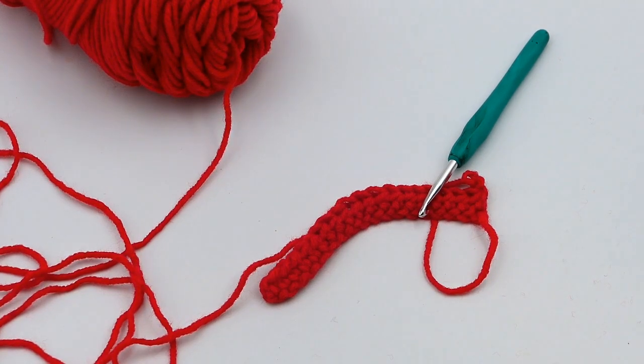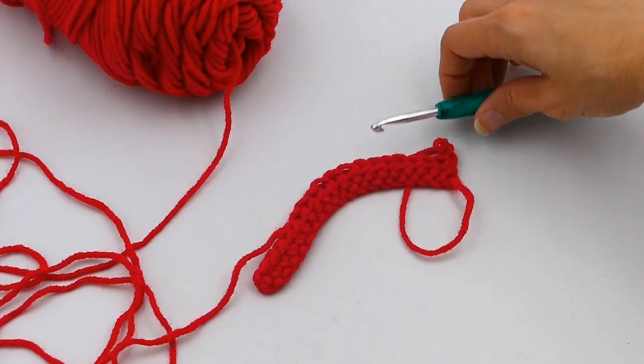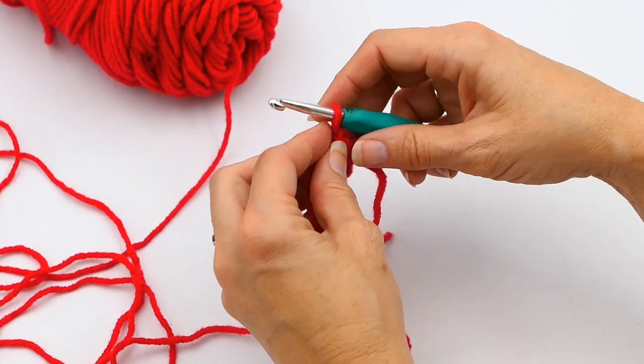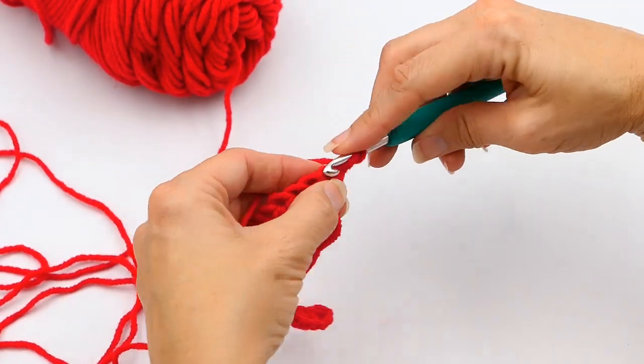Hey everyone, welcome back to my channel, Wendy's Kooky Crochet Tutorial. In today's video, I'm going to be showing you how to do a half double crochet decrease. If you like what you're seeing, please consider subscribing to my channel.